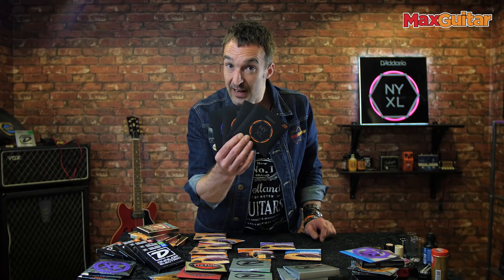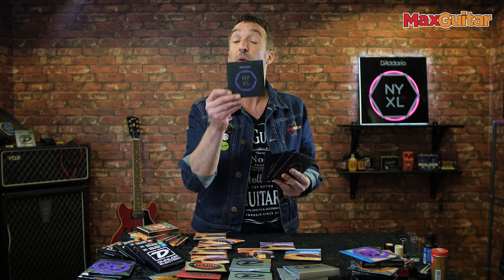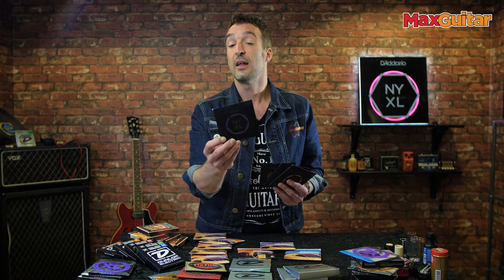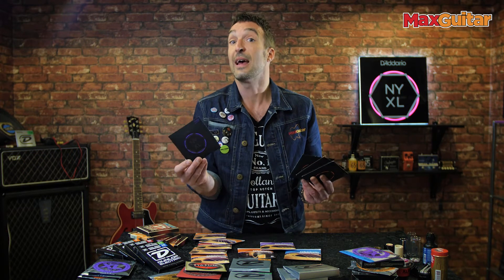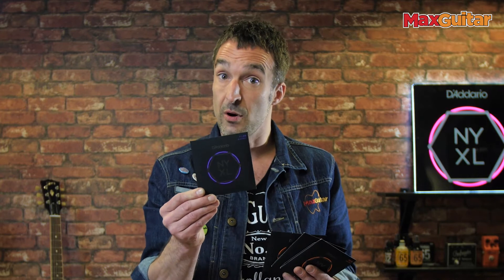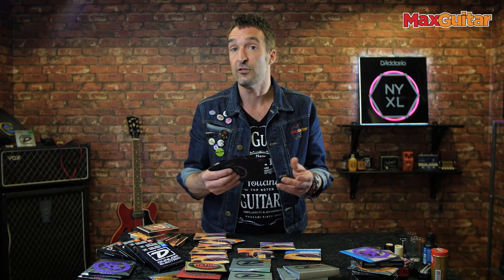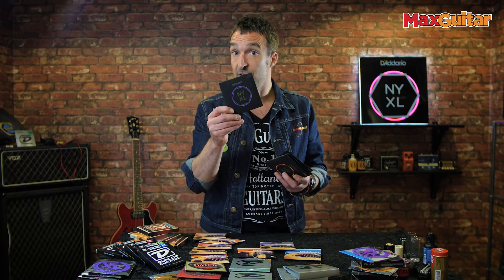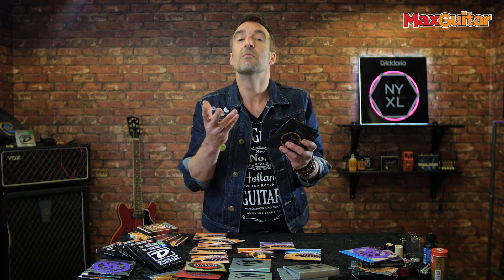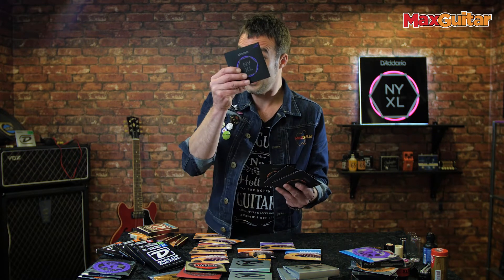Everyone knows D'Addario of course from the EXL strings, but they're very innovative too, and this is the new NYXL string. If you have a high-end guitar you might want a high-end string, and the special combination of metals makes these strings less prone to detuning, so you don't have to pre-stretch them when you put them on. If you bend they stay in tune longer and of course they make your guitar sing better than your average guitar string. Try them out!